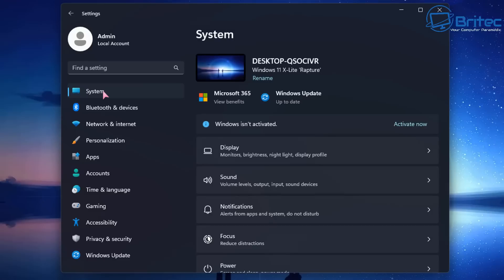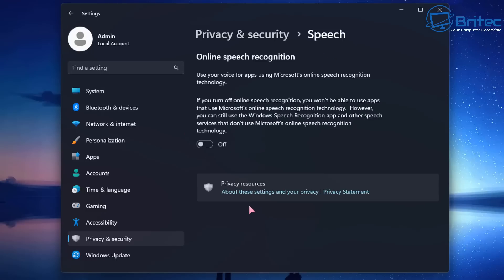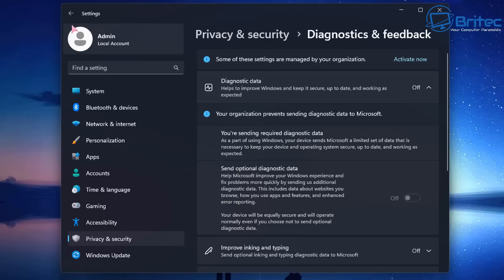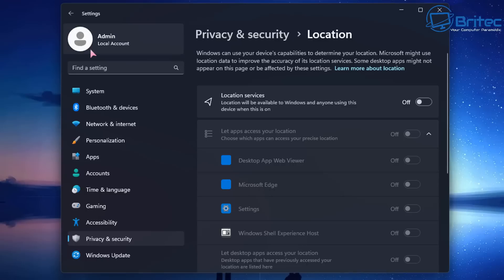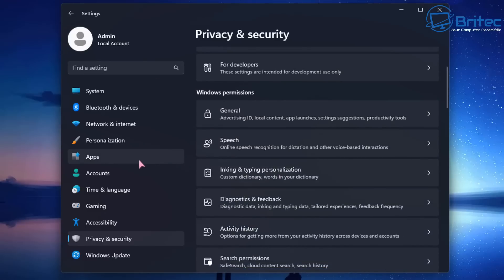You can opt for Windows Defender to be removed during installation if you want a super lightweight version. Going through the privacy and security settings, a lot of this stuff has already been turned off — things like inking and typing personalization, speech, general diagnostics, feedback, and location have all been disabled. So you don't have to go in and manually turn all this stuff off yourself.